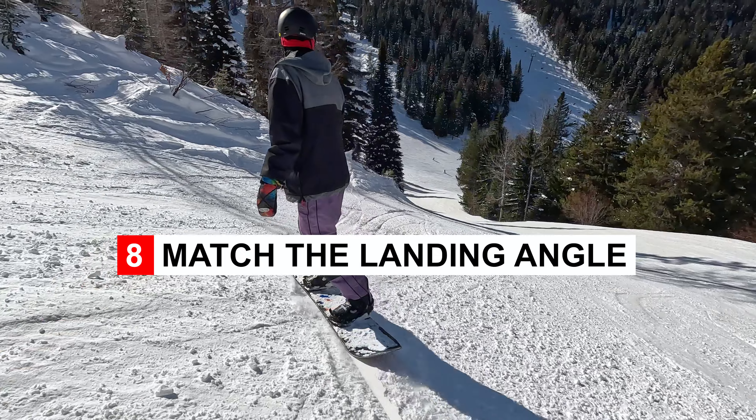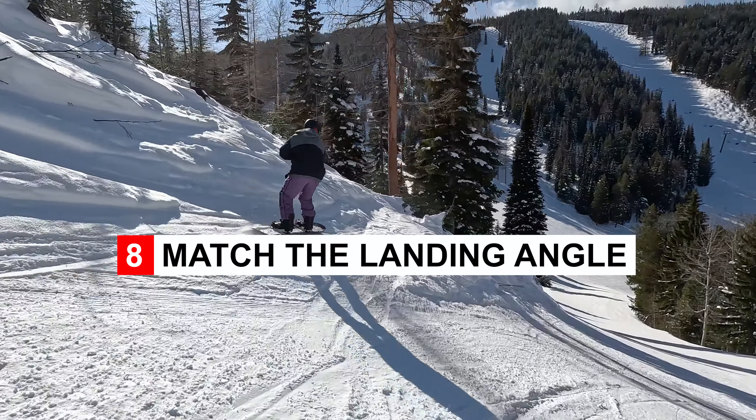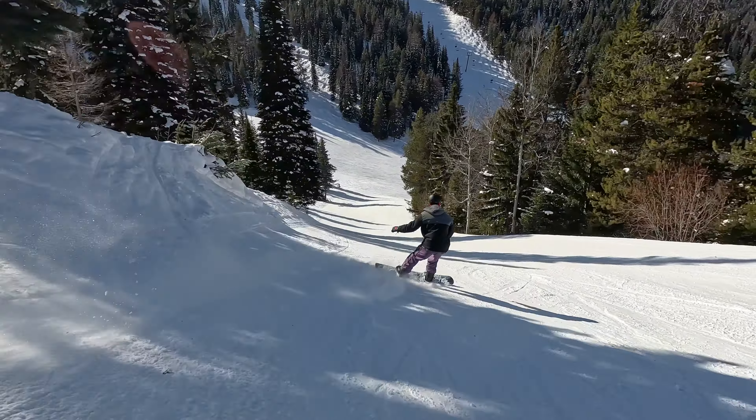The other thing with side hits is you really need to land on the angle of the jump. In a lot of these you can't land straight — you actually have to land on an angle, and that just sets you up to ride it out and not skid out.